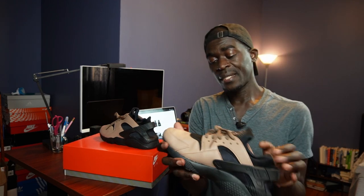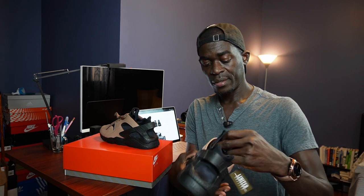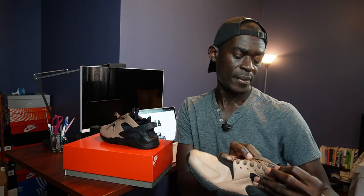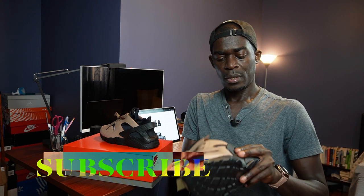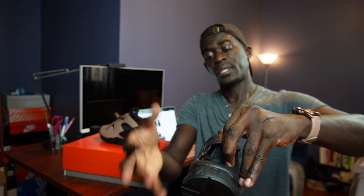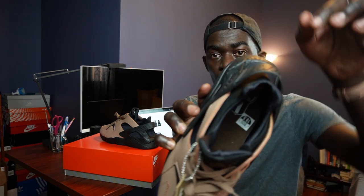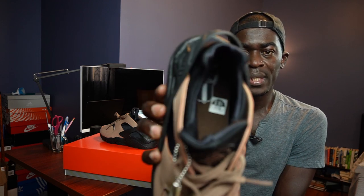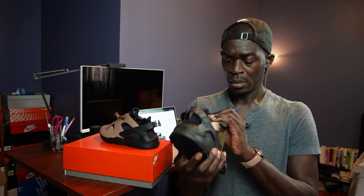I like them because of the chestnut color - it's black and basically brown or bronze, however you want to look at it. The tongue has a crest that says 'Huarache by Nike.' It's very stretchy, and the back is also stretchy. To the back you have this rubber piece which is very firm - it's not like it can expand. On the inside it says Nike International with a globe map design.